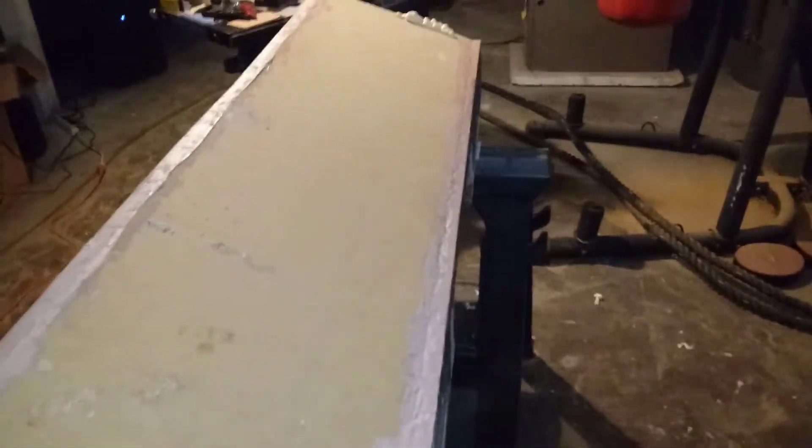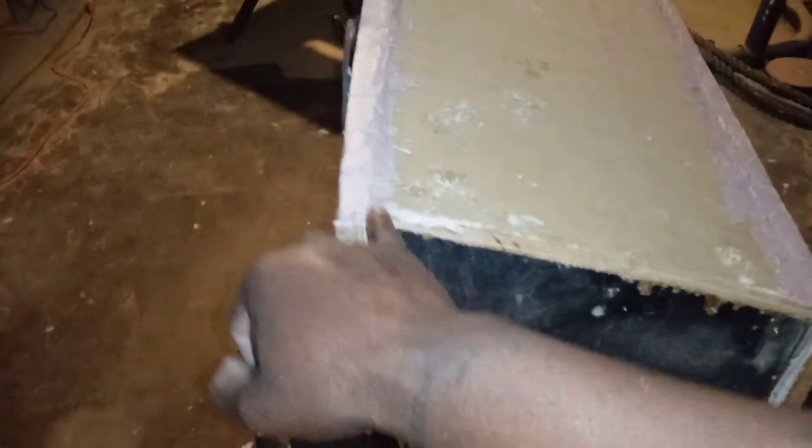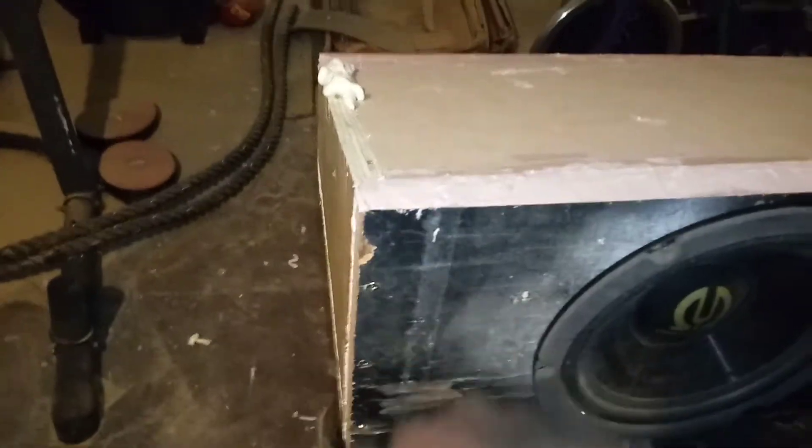I got a little bit goofy with the angles for the top, because like I said it's my first time doing one. I had a little bit of a gap on the back end and the front end — about an eighth of an inch — so I just filled it in with some Bondo. Later today I'll sand it down, smooth it out, and I'm gonna round out all the corners to make it look neat. So yeah, there it is.